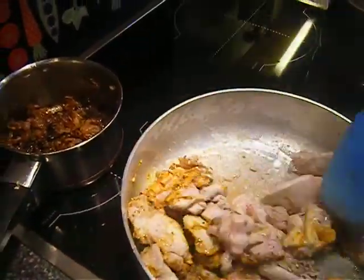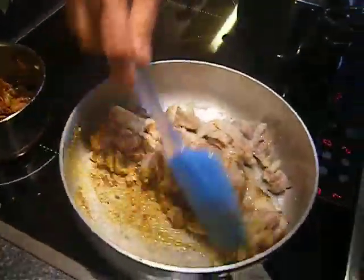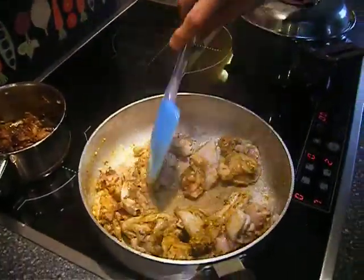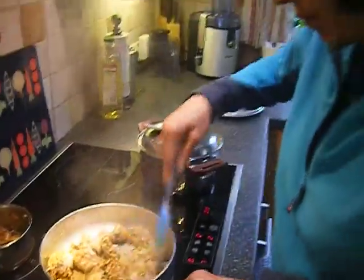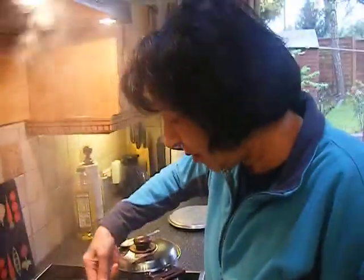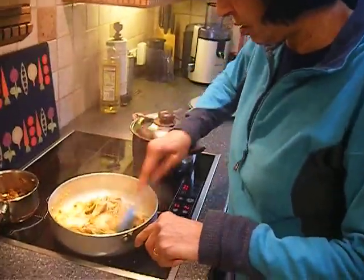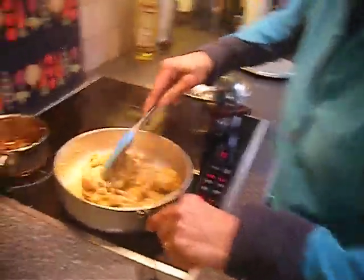Then I just want to add some onions in a minute, when all the flavor goes into the chicken. As you were saying earlier, because the flour that the chicken's been dusted in — that'll make the sauce really nice and thick. Smells good.